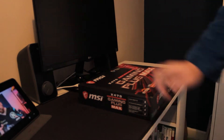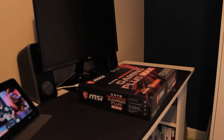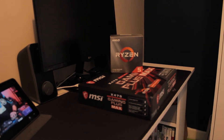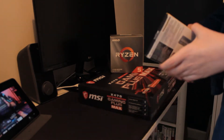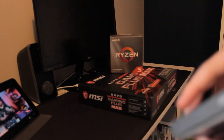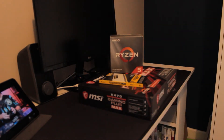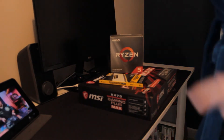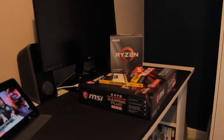Well, you need the actual motherboard - surprise surprise - you need the case, and you need the CPU. And then you need storage - I don't have an M.2 SSD, I have a normal SSD. And there's your CPU cooler right here.